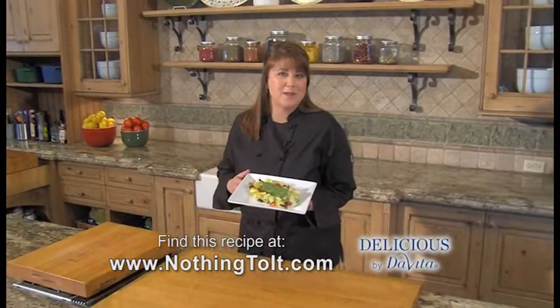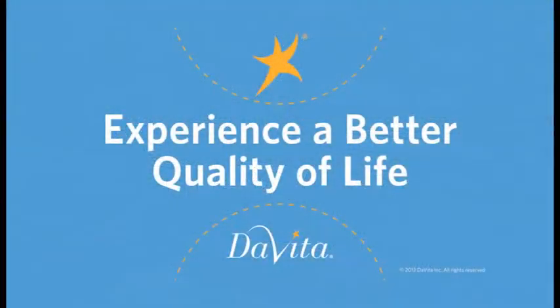You can find this recipe online. I'm Laura Ritchie, and this has been Delicious by DeVita, brought to you by DeVita. Experience a better quality of life.